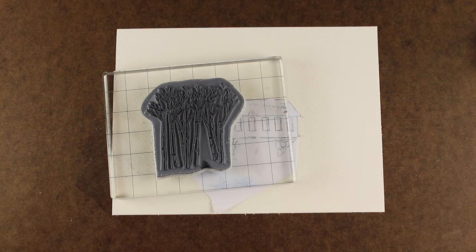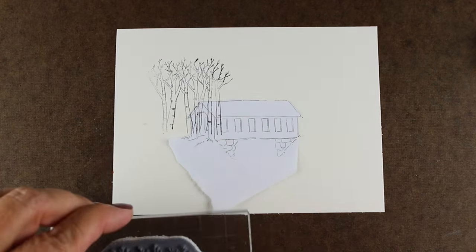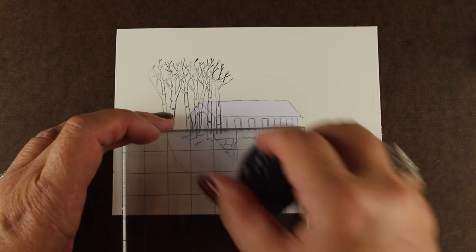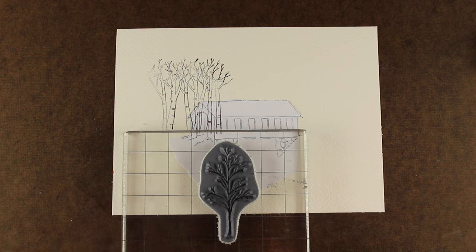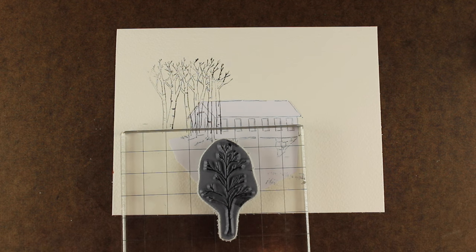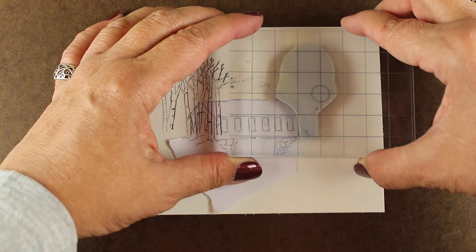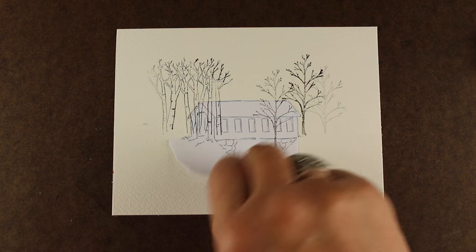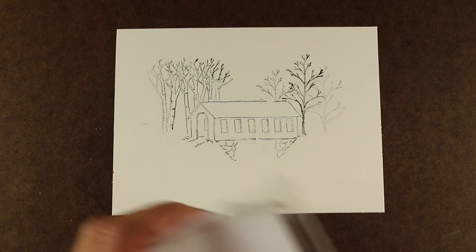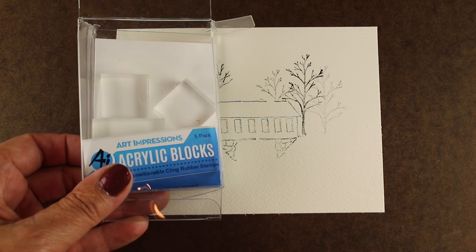This one has a bunch of birch trees and I'm going to stamp that little cluster on one side. Then there's another single tree and I'm going to put that on my block and color it up. Both of these I'm doing with multiple colors of browns because I wanted to make these fall cards since we are in the fall season. You can do this secondary stamping so I have these lighter trees that are going to look like they're a little more in the background, and you can also draw in more things with your markers.